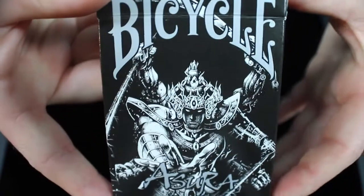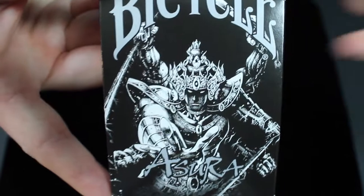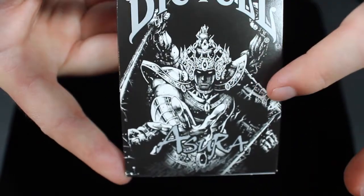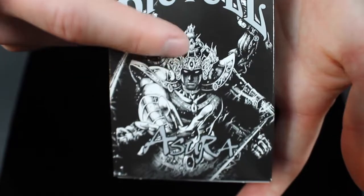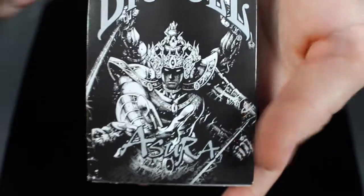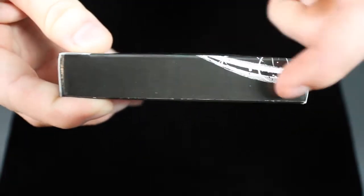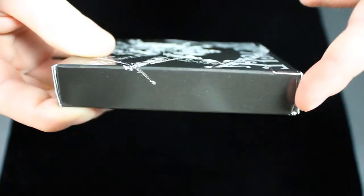If you take a look at the front of the box itself, you see this figure-creature-like type thing on the front. This is based off of the demigod Asura from Chinese and Hindu mythology. At the top it says Bicycle, then you get the picture of the demigod, and then it says Asura at the bottom. It has a nice metallic-y feel to it and it's all in silver. On the sides, the design continues a little bit but there are no words.